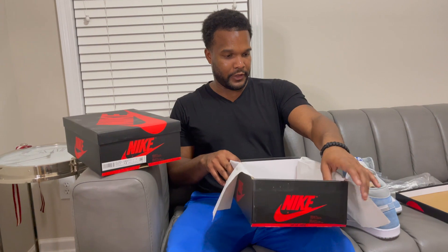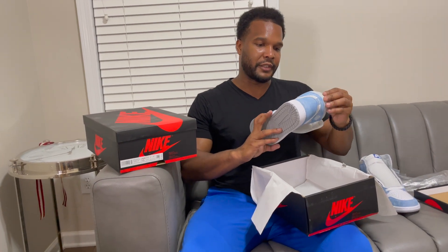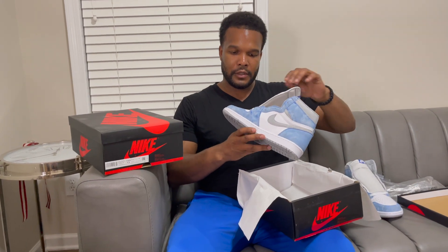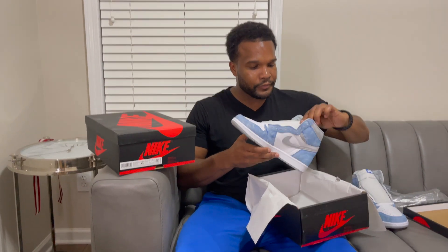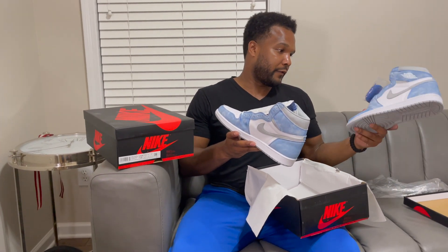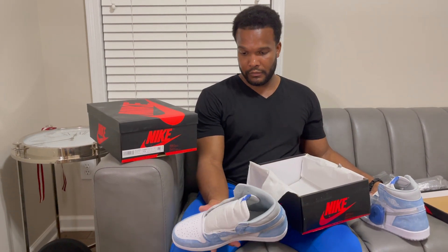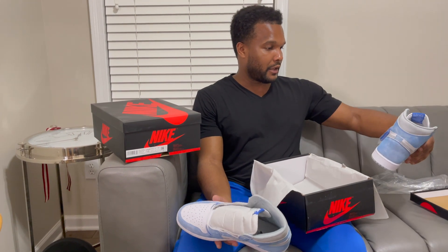I got these from Certified Sneakers New York — I'm only saying their name in case they try to come with some excuse and not do a refund. I already emailed them and I'm waiting on a response. I want to send these back first thing in the morning because this ain't what I paid for. If I wanted to buy unauthorized sneakers I would just buy unauthorized sneakers.